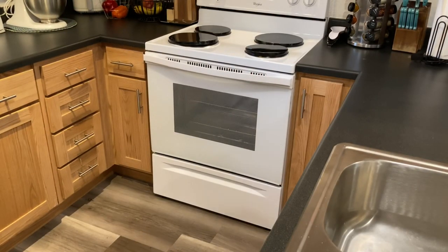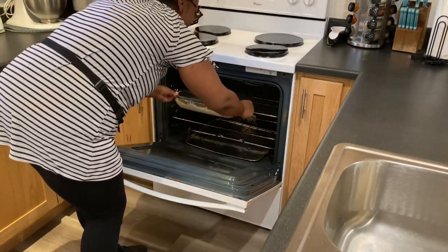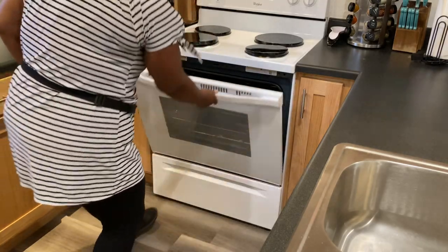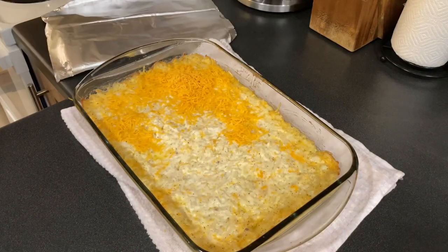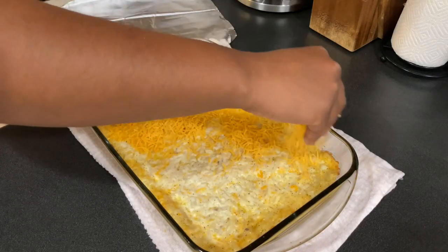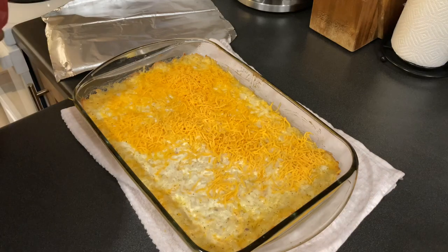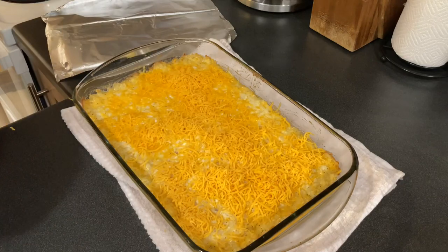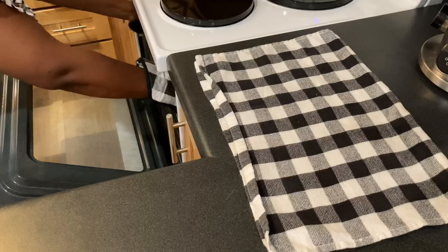I do like to cover my hash brown casserole with aluminum foil and then sit it in the oven. I put mine on the top rack but you can put it on the lower rack if you'd like. Set the temperature to 350 degrees and cook it for about 45 to 55 minutes. Then take it out, sprinkle some more cheese on top, and pop it back in the oven for about 10 minutes until the cheese gets melty and the potatoes get crispy.